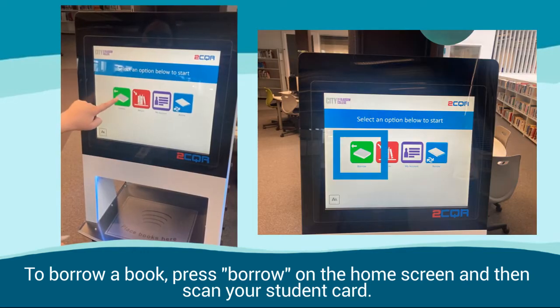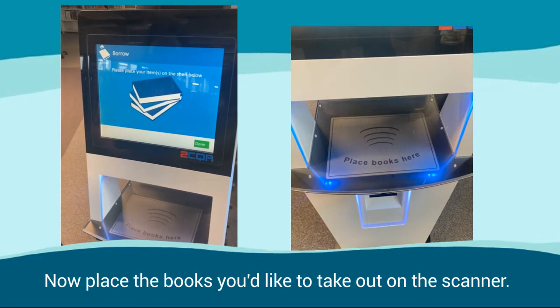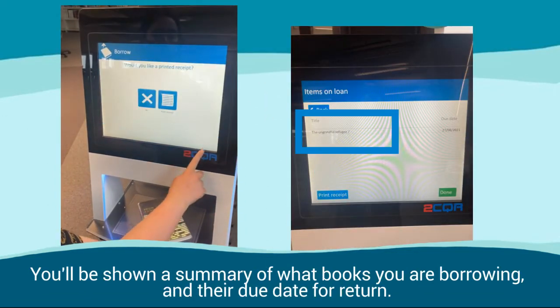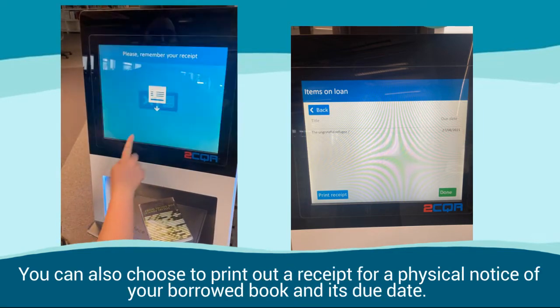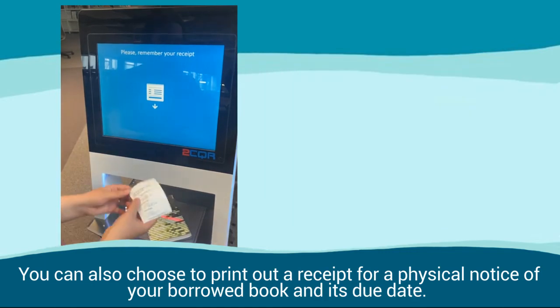To borrow a book, press Borrow on the home screen and then scan your student card. Now place the books you'd like to take out on the scanner. You'll be shown a summary of what books you are borrowing and their due date for return. You can also choose to print out a receipt for a physical notice of your borrowed book and its due date.